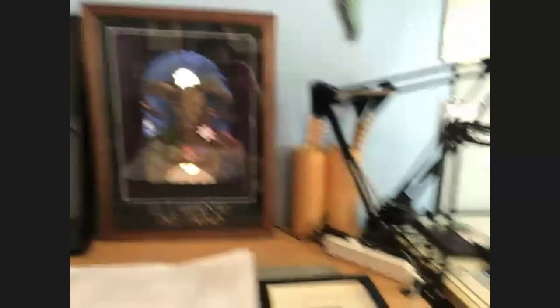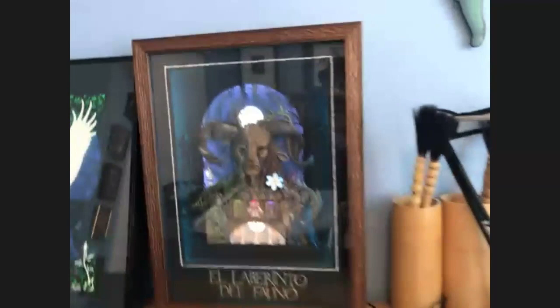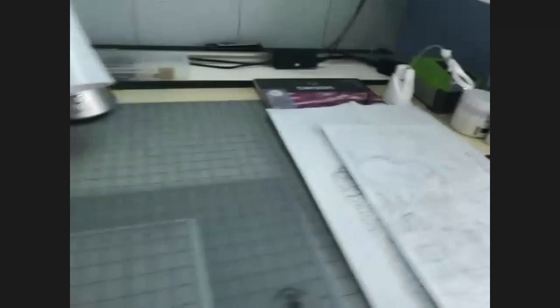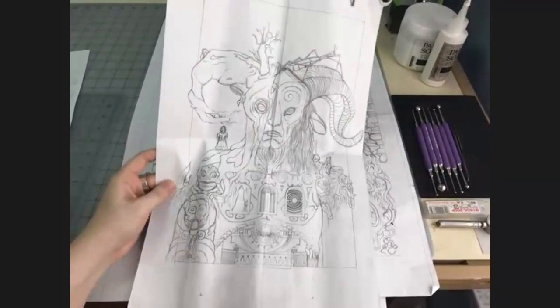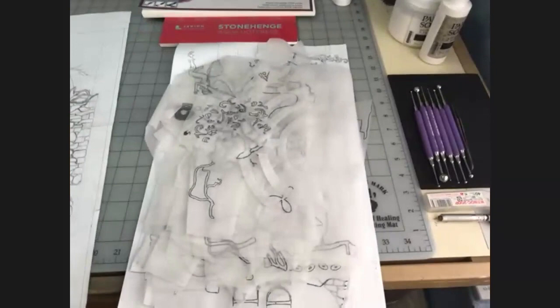Would you be able to take us through the process that you're using to create some of these things? Absolutely, and I'll actually do the process of this piece because I have quite a few sketches and templates for this one. So I can kind of show from beginning to end how this one came around. This is my workspace here. Every piece starts with kind of a concept sketch, just something quick that I can get the idea together. And then I refine those sketches to come up with basically my templates. So everything is traced off of these drawings for the final.